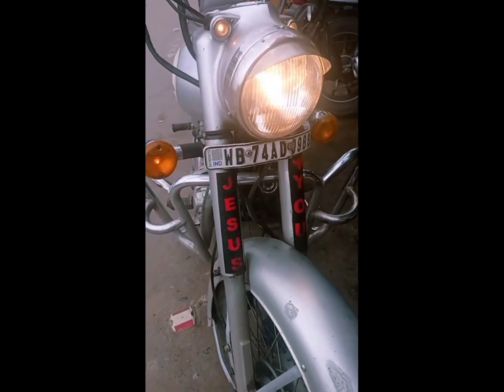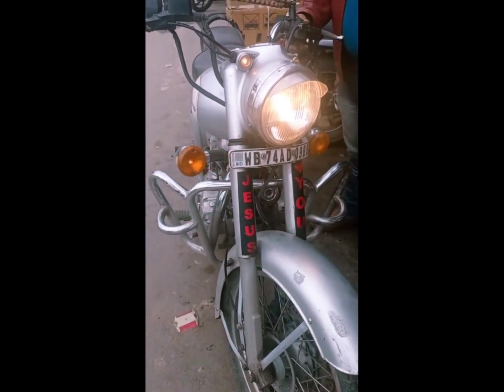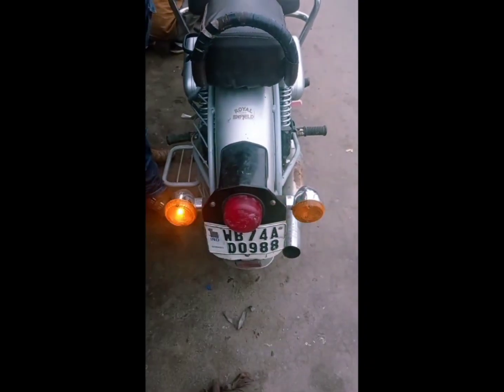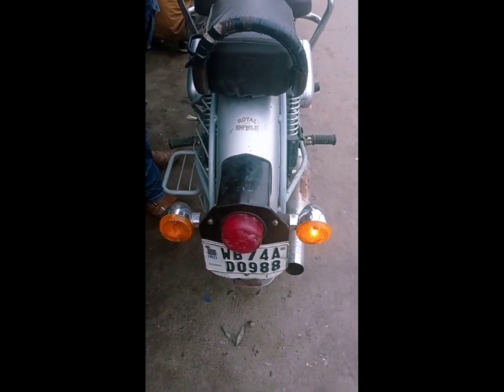The upper dipper is working well. Now we're going to check the back side — the back indicator is working, both left and right.